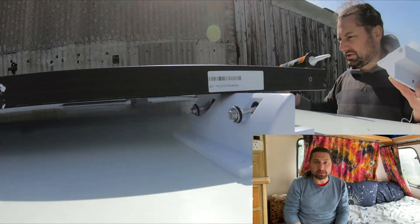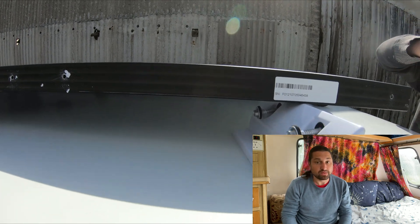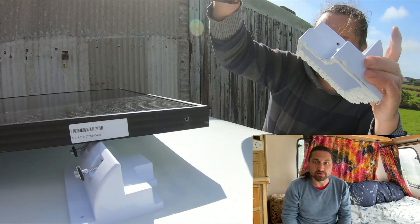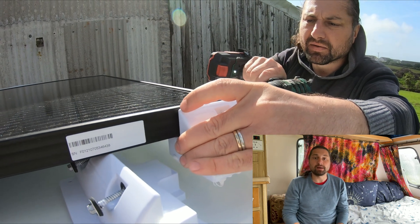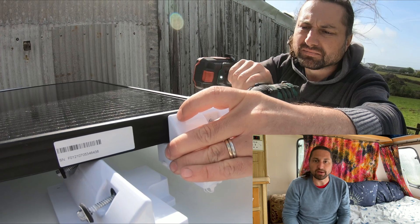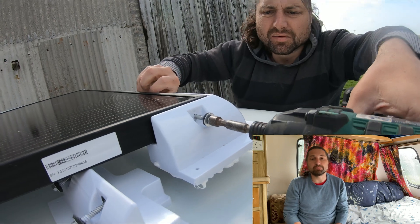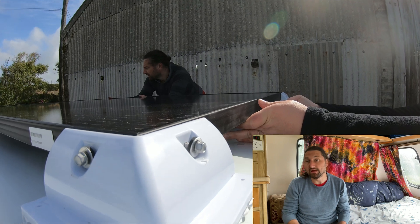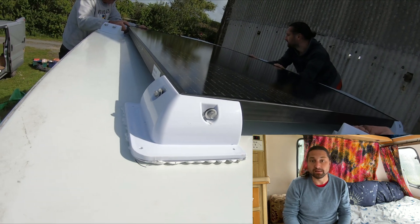However, it mattered not as the error resulted in us finding an easier method of installing the panel. After removing the side feet from the panel we used them as chocks to hold the four corners of the panel up from the roof. This allowed me to remove the corner feet, clean them, add the adhesive and then reattach them to the corners of the solar panel, meaning that we were able to lower the panel down in one go. It's funny how sometimes you find the best methods only after finding errors. Had the entire roof surface been flat it still would have been easier to chock the panel up on timber battens, put adhesive on all the feet and then carefully lower the panel into position in one go.